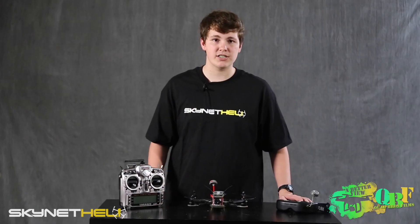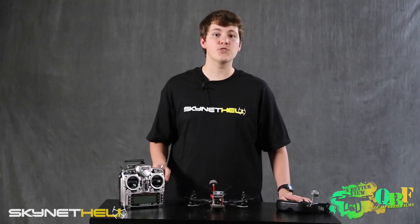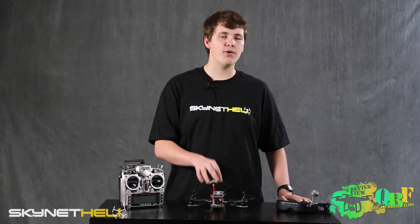We've been getting seven to ten minutes on a 2200mAh 3S battery, depending on how fast we're flying — and that's with all your FPV gear as well as either a GoPro or Mobius camera on board. Ten minutes if you're not flying that fast with a GoPro and FPV gear, which I thought was really impressive for a mini quad.